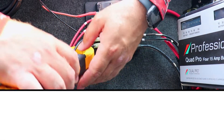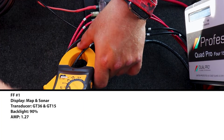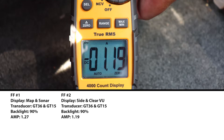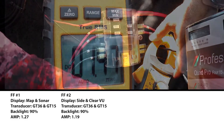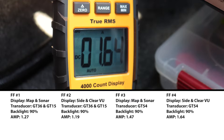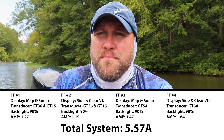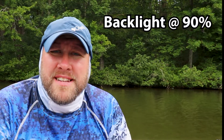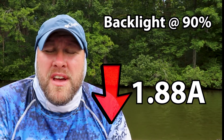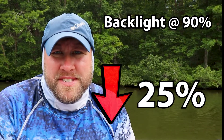With all our Garmin Echomap Ultras backlighting set at 90%, time to break out the amp meter and start testing. Fish finder 1: 1.27 amps. Fish finder 2: 1.19 amps. Fish finder 3: 1.47 amps. Fish finder 4: 1.64 amps. That gives us a total of 5.57 amps. Just by reducing our backlight 10%, we dropped 1.88 amps — almost a 25% reduction in total power consumption. That's pretty substantial.